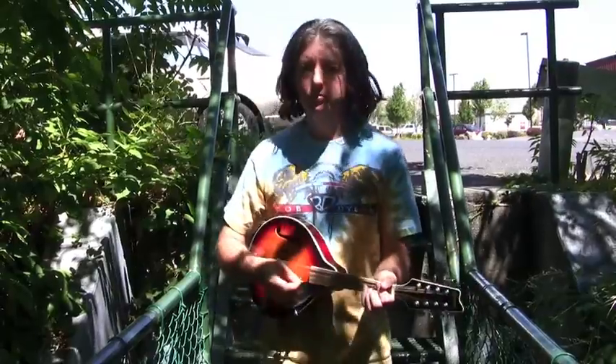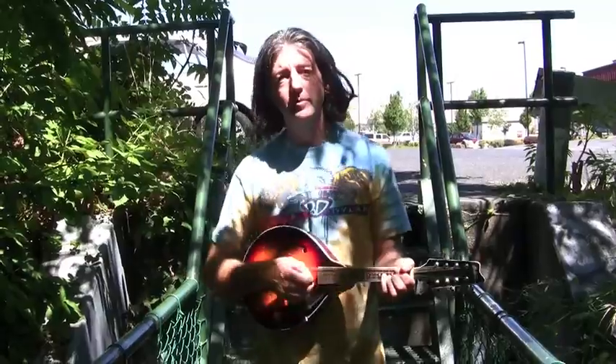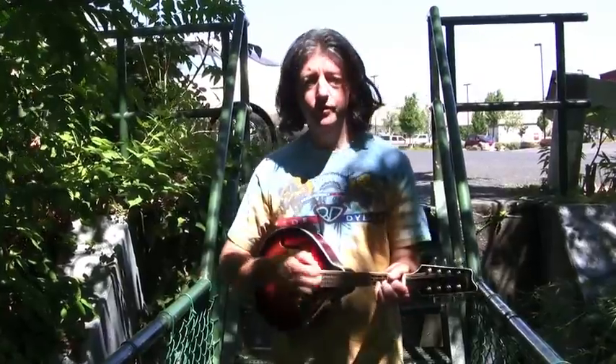One, two, three, four. One, two, three, four. Then we're going to play on those numbers. One, two, three, four. One, two, three, four.